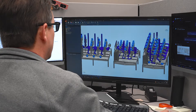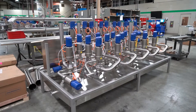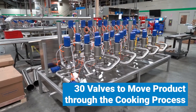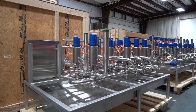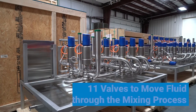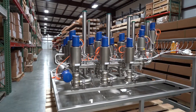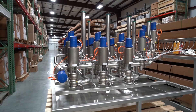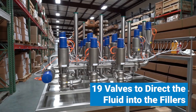To check all the boxes for the customer, CSI designed three valve manifolds. The first manifold utilizes 30 valves and moves the product through the cooking process. Product then moves to the second cluster that uses 11 valves to move fluid through the mixing process. Finally, when the product is completed, it moves through the third cluster which uses 19 valves to direct the fluid into the fillers.